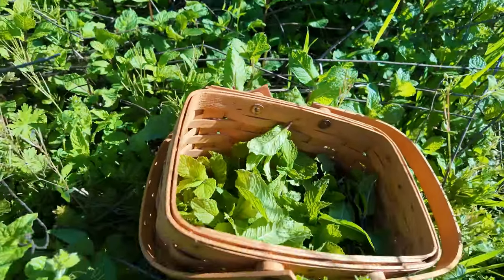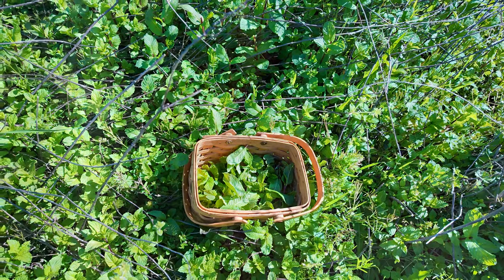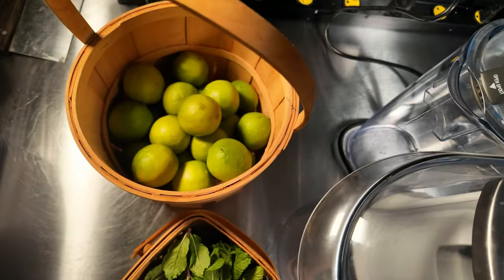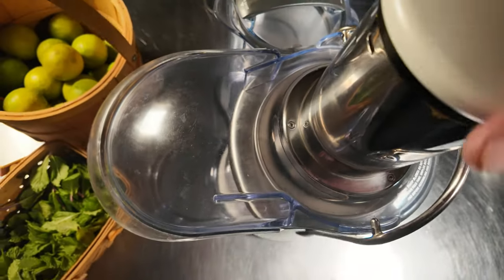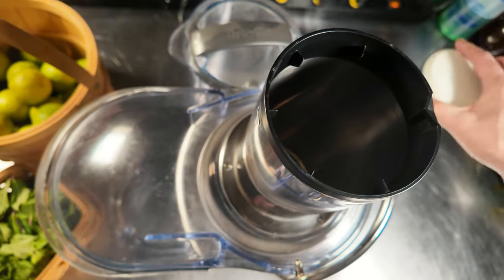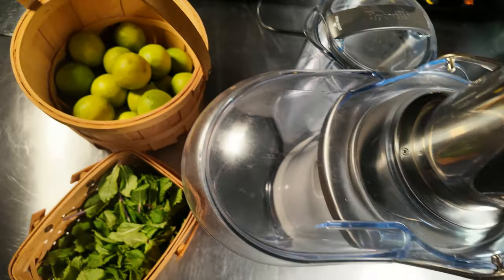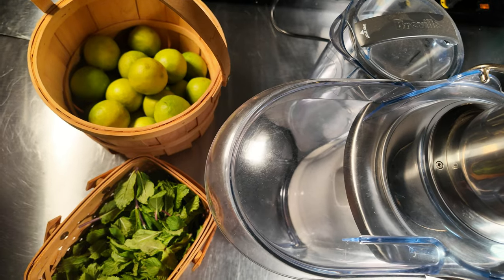I'm going to continue getting this picked and we're going to take it in and get it juiced. I have my fresh mint, these are my South Texas limes, and I've got the juicer ready here. We're going to go ahead and load it up and get to juicing. It's going to get a little noisy here so I will mute it out — just enjoy the music while I grind away.